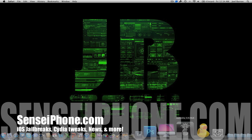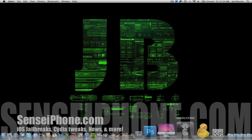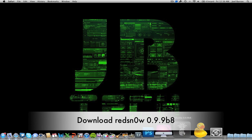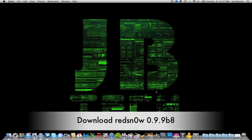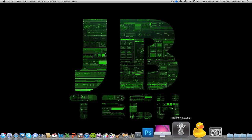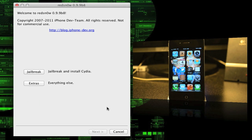You can also check out a written how-to on this — I will have it up on senseiPhone.com and I'll leave the link down in the description below. First, what we have to do is download redsn0w. It's going to be the updated version 0.9.9b8. You can download the Mac or Windows version from senseiPhone.com.